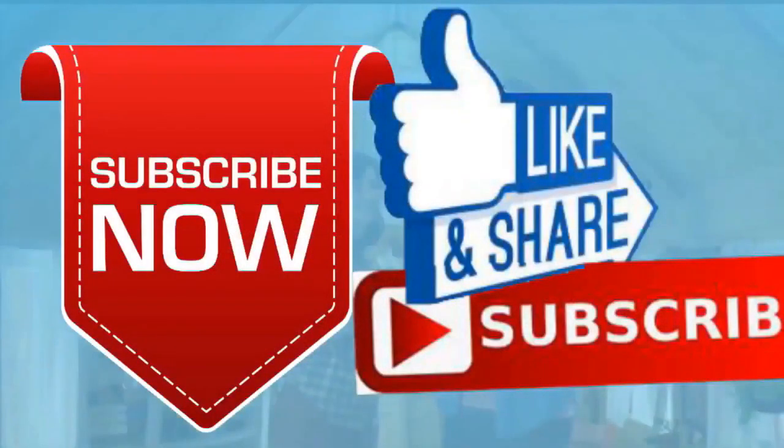If you like this video, please like and subscribe to my channel — it really would help me. Also, check out the link below this video. It will take you to a review of my nine instructional videos that could be very helpful to you if you're thinking of sculpting.